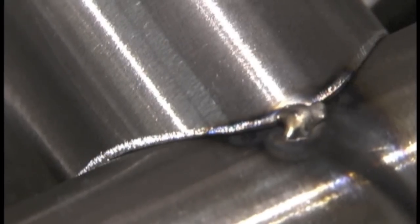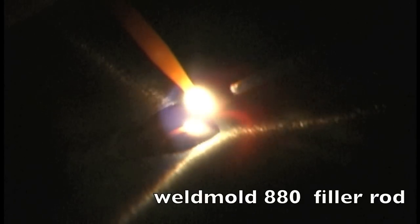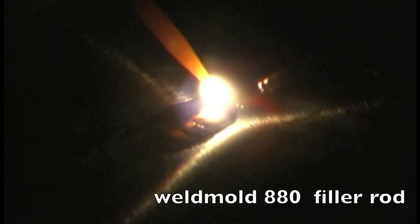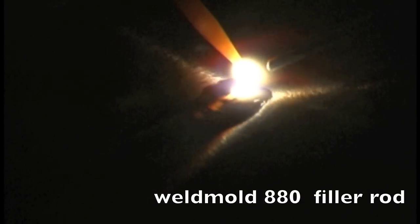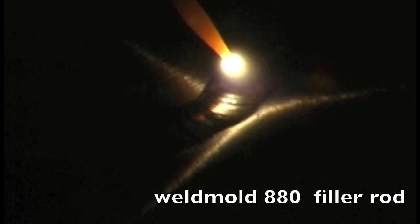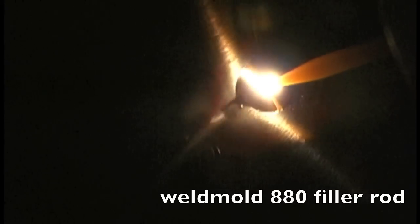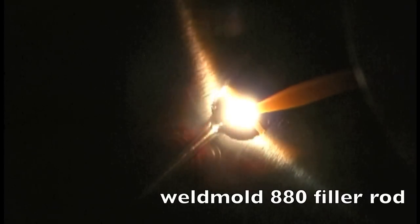That was the ER70S2 filler rod, and I'm getting ready to use a rod called Weld Mold 880. Once I fired up on it, I initially thought this is 312 stainless — it welds just like 312 stainless does. It may not be exactly, but I wouldn't be surprised if it was very similar to 312 stainless. Some maintenance rod companies basically label 312 as an all-purpose rod.